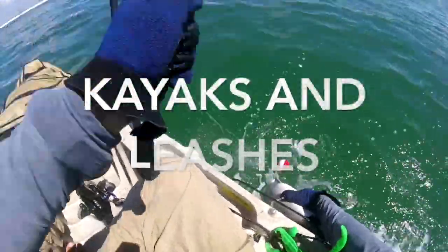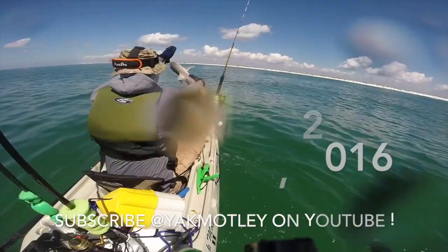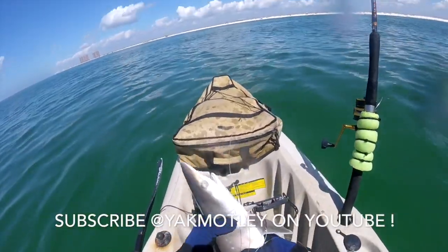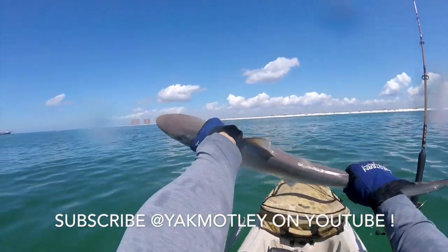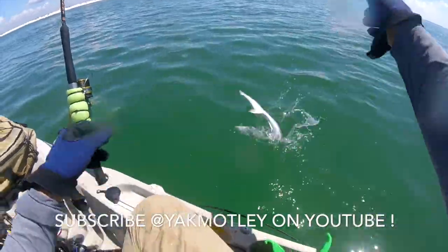Hey, what's up YouTube? In this video I wanted to do a quick synopsis on my theory of kayaks and leashes. I decided to make this one on my phone real quick, real fast, and try to give you my ideology on leashes.